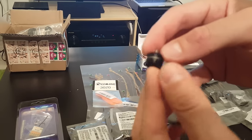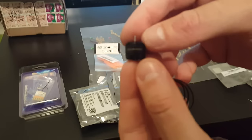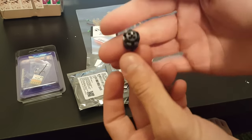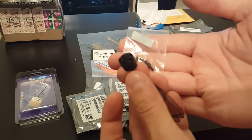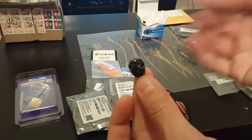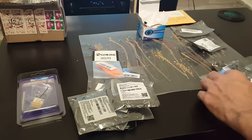I bought these motors — these are DYS 6500 kilowatt. I have four of them. With each of them you get the screws, all the screws you need, and you get the motor.